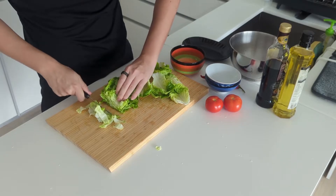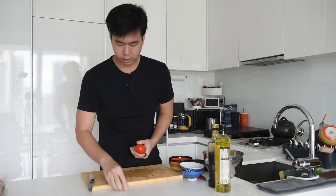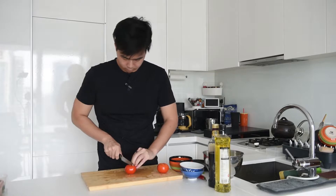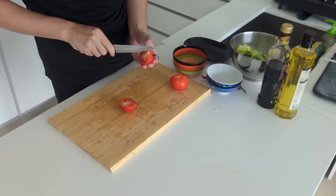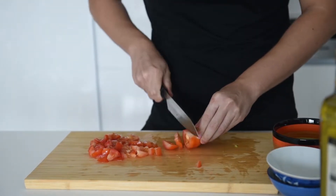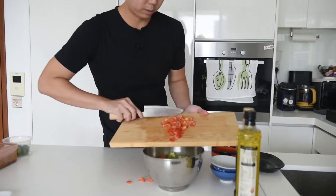We will also be seasoning the lettuce together with the tomatoes. Slice them into strips. We have some tomatoes — we are going to dice them up. Let me wash them first, cut in half, remove the top, and then just dice them into small little cubes. Then mix the tomatoes together with the lettuce.